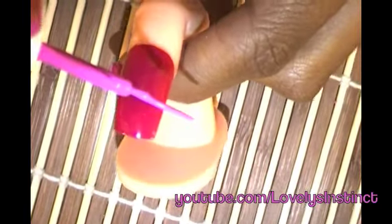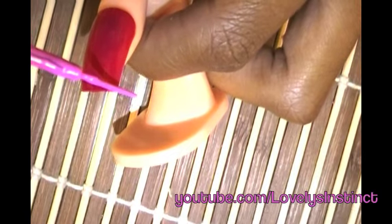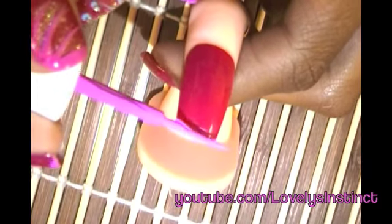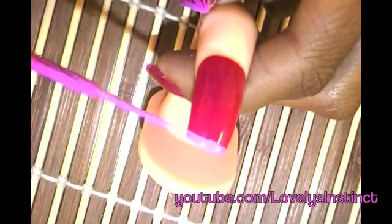For the first design, we're going to do the pink. You're going to take your striper brush and make sure that you take enough polish off of the brush. Then what I like to do is turn my finger in a circular motion so that I'm completely covering the tip of the nail. Don't be worried if you don't cover the entire area initially — all you have to do is go back and cover it again.